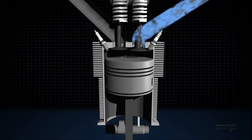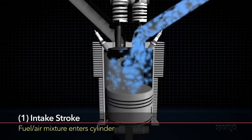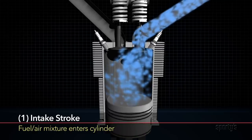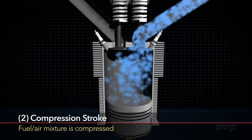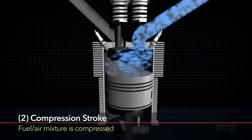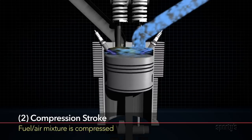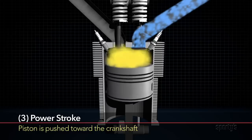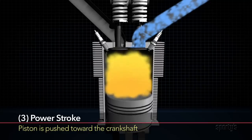Now that we know what engine we're talking about, let's take a look at this animation on how the engine actually works. The process starts with the intake or induction stroke, where the piston is moving in toward the crankshaft and the intake valve must be opened to allow the fuel-air mixture to flow into the cylinder. As the piston starts moving out away from the crankshaft, both valves are closed and the fuel-air mixture is compressed — this stroke is called the compression stroke. As the piston nears the end of its outward travel, the fuel-air mixture is ignited and the rapid burning and expansion pushes the piston toward the crankshaft in the power stroke.